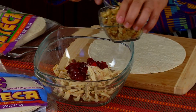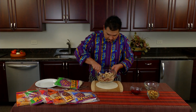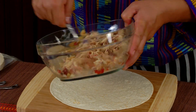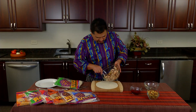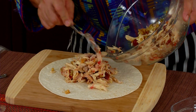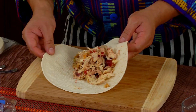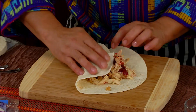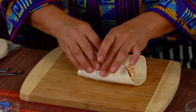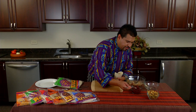Mix this in real quick, and that way you don't have any excuses for not taking anything for lunch to work with you or give to friends and family. Put as much as you want right on the center, fold one side of the tortilla, and then begin rolling. Look at this — you see how simple and easy it is. Don't forget to put a little bit of cranberry for extra flavor.